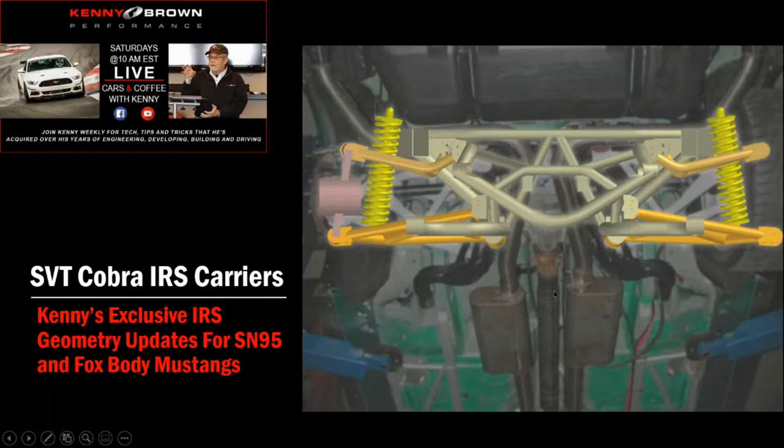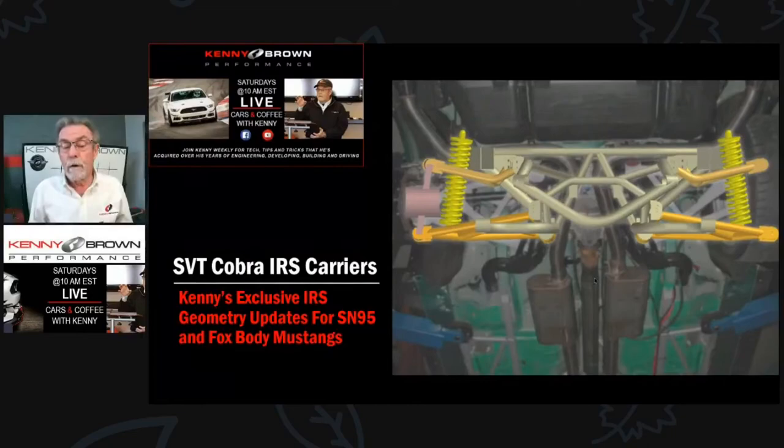So we engineered new brackets to put on there. This illustration was actually used for the Motor Week video we shot of my car down at BIR for Motor Week TV — they wanted some illustrations. That event was also the first time we ran the prototype 4.6 FR500 motor with the FR500 heads, cams, and magnesium intake manifold, which was pretty cool. That was about 20 years ago — that's how long we've been modifying and building IRS Cobras.